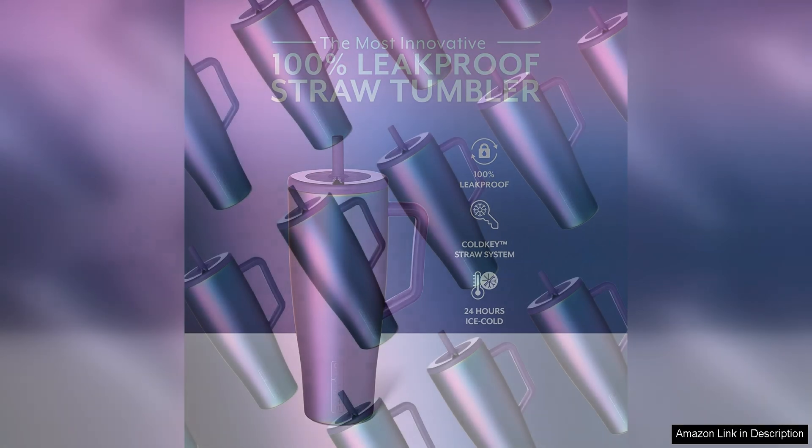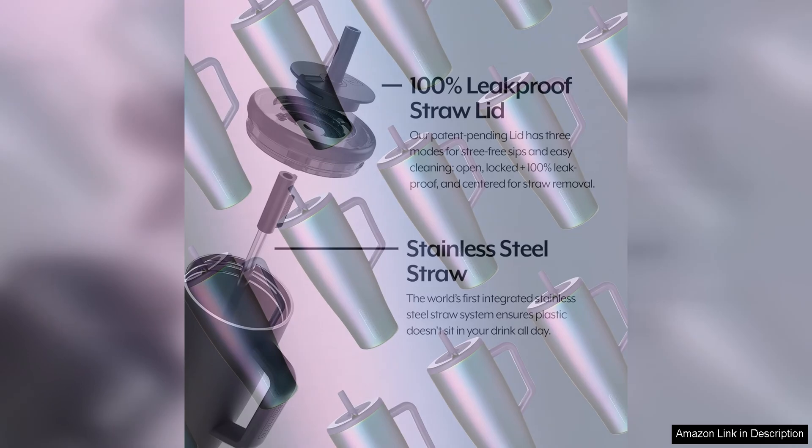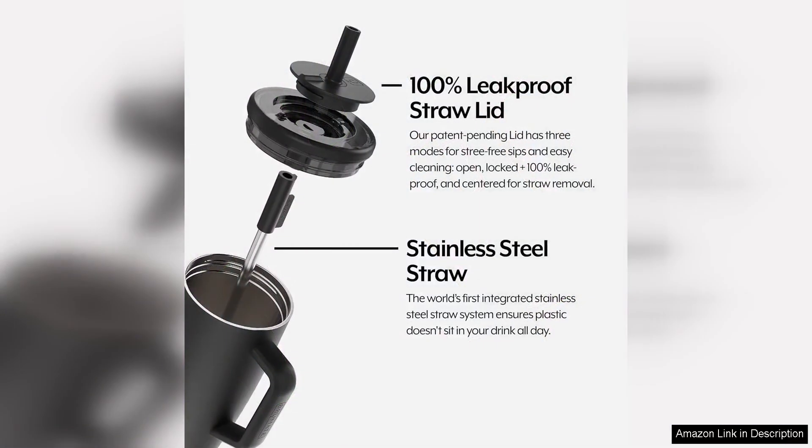One of the standout features of the Brewmate Era Tumbler is its 100% leak-proof design. This means you can confidently throw it in your bag or car without worrying about any spills. The included handle and straw make it easy to carry and sip from, adding to the convenience of this tumbler.